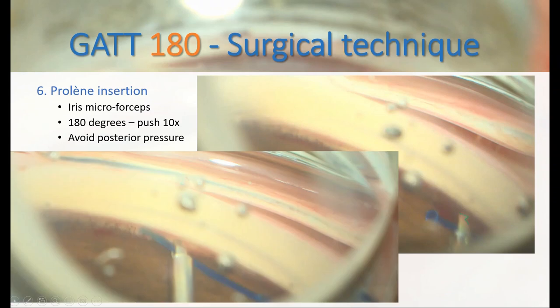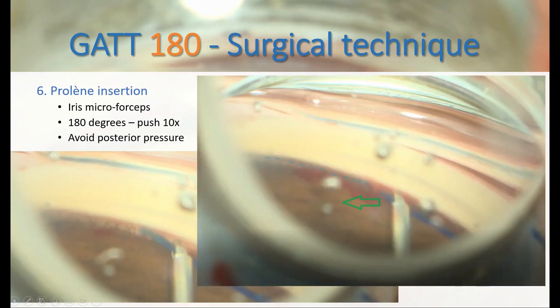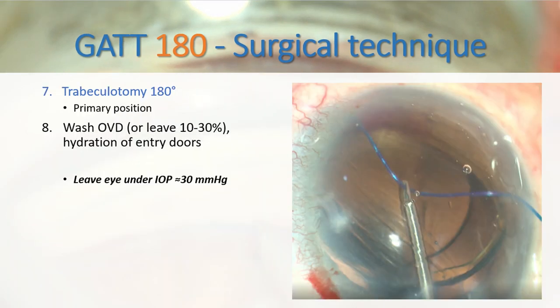Using an iris micro forceps, we insert the 5.0 Prolene through the goniotomy and into Schlemm's Canal. We pull the suture centripetally so that we rip off the internal part of Schlemm's Canal, performing a trabeculotomy.